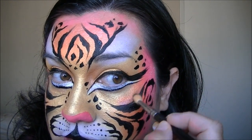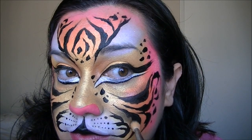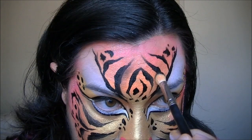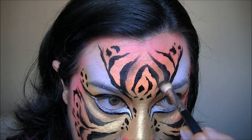You don't have to do this step, but I just like to soften everything up and not make it too cartoony looking. I mean, it does look like a cartoon — when have you seen a pink tiger?